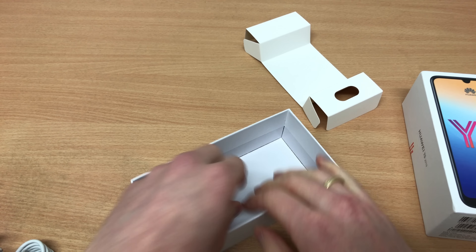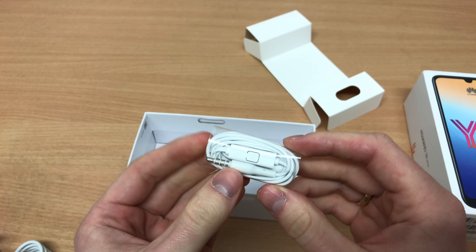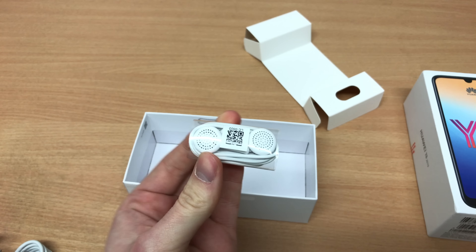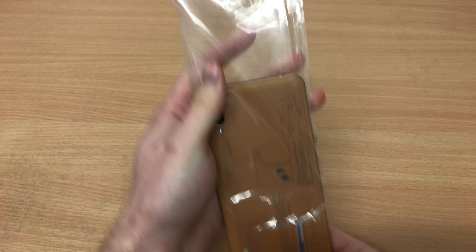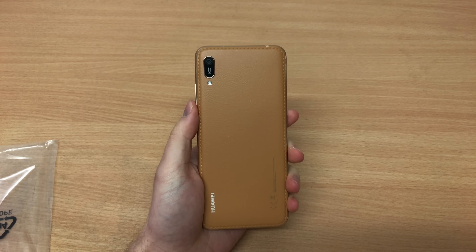Even headphones are included. Considering the price of £129, this is actually a decently packaged phone — even my Xiaomi Mi 9 didn't come with headphones in the box. So well done, Huawei.